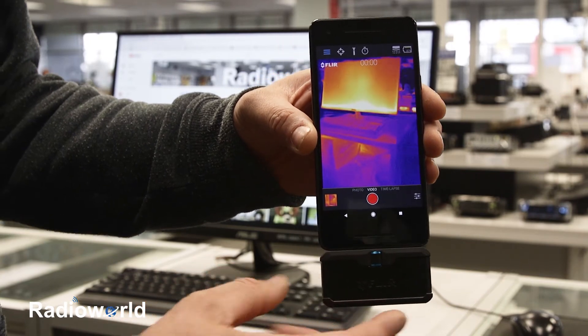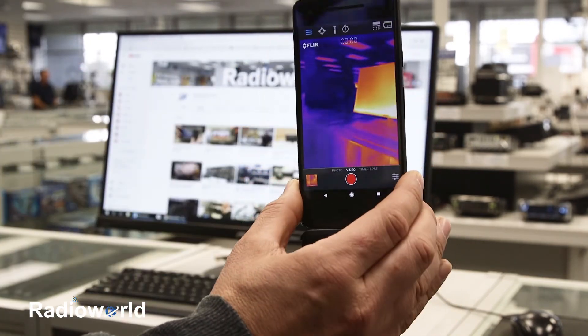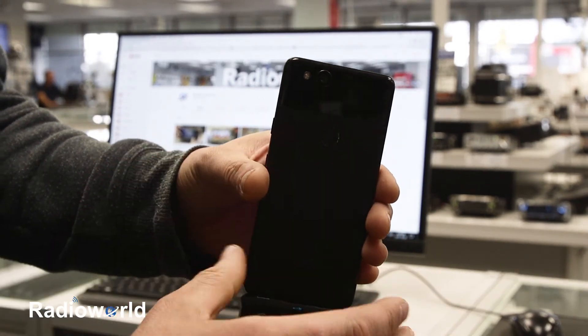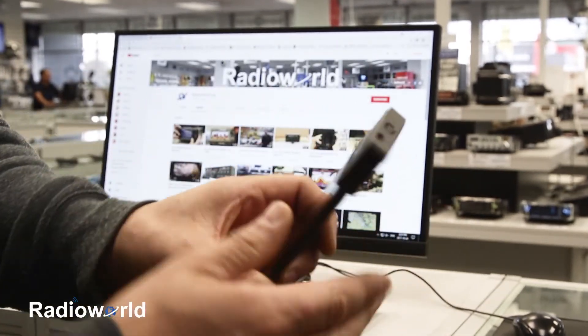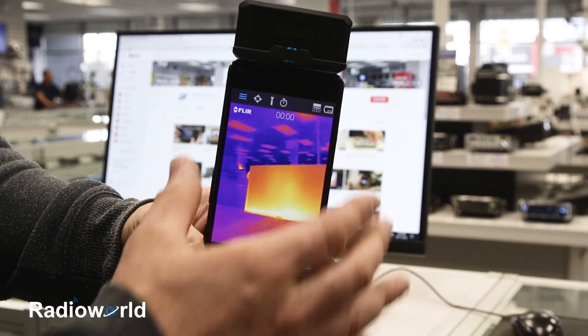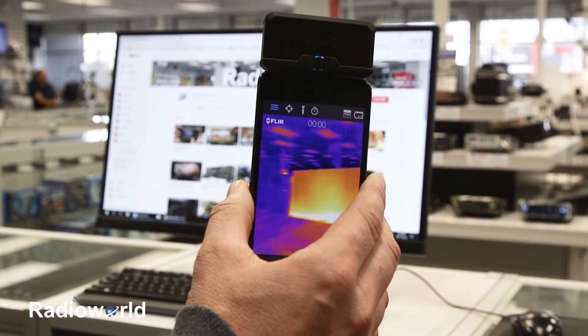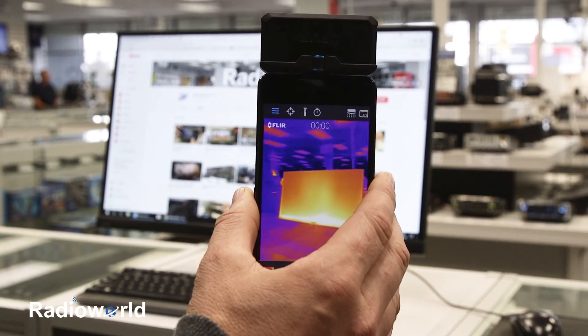With the camera plugged into the bottom of your phone, one thing I've found is it's not as comfortable to use in that orientation — we're all used to having cameras at the top. So what I've always liked to do is just flip the phone upside down. Now the camera's up at the top, the screen auto-rotates, the app supports that, and it's just much easier to use in this format.